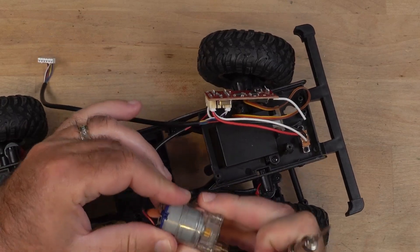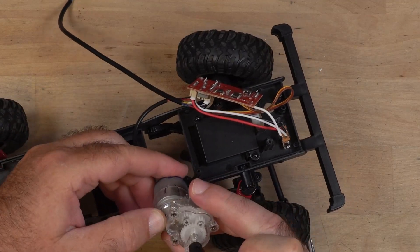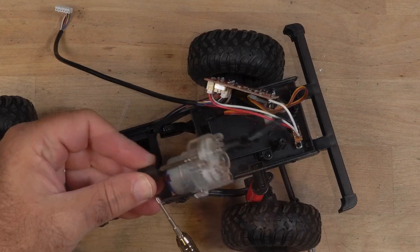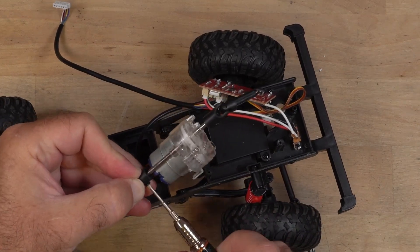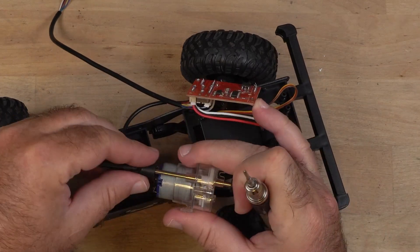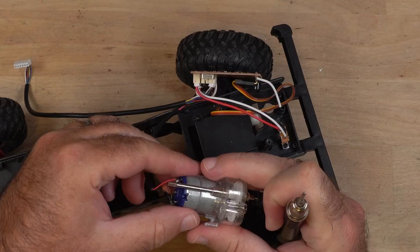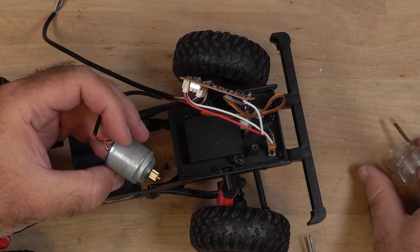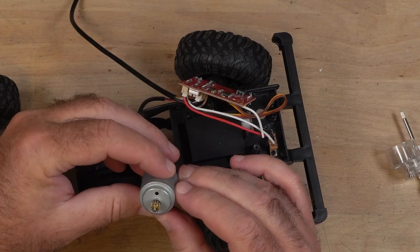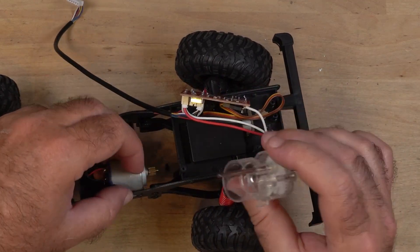Does this motor — look at that, isn't that interesting? The motor just slides out. That pinion's on there pretty good — that's a good thing.